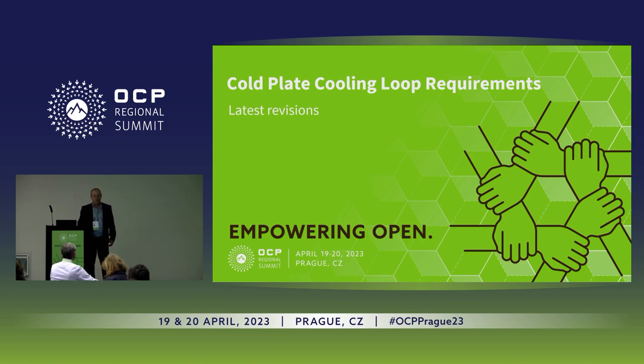My name is Shahar Belkin. I'm from a company called ZutaCore, and I'm here to update you on what's happening with the Coldplate Cooling Loop Requirement Committee on the OCP.